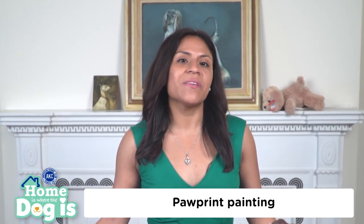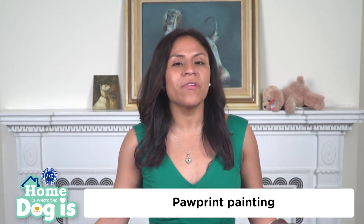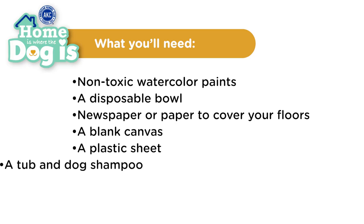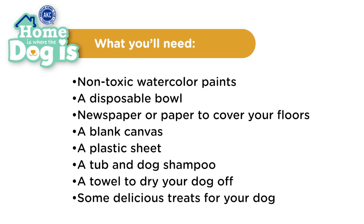Paw print painting is a fun DIY project for you and your dog. Although it's a little messy, the artwork is all worth it because the memory is yours to keep. Here's what you'll need: non-toxic watercolor paints, a disposable bowl, newspaper paper to cover and avoid staining your floors, a blank canvas, a plastic sheet, a tub and dog shampoo to rinse off your dog's paws, and a towel to dry your dog off, and some delicious treats for your dog.